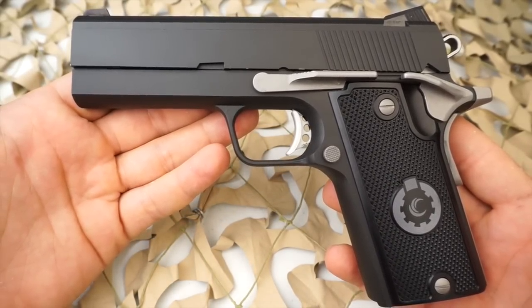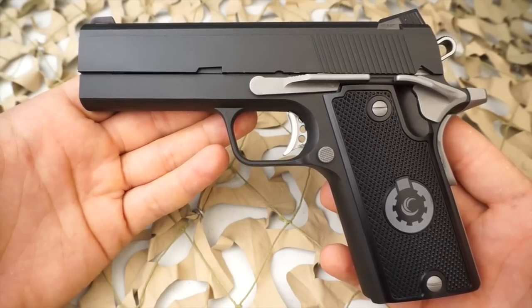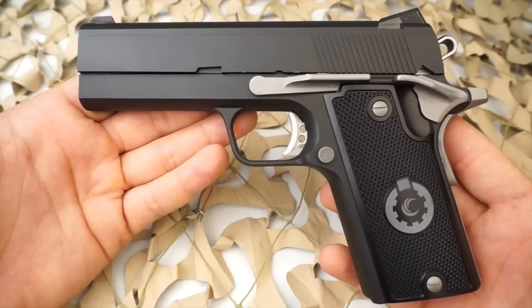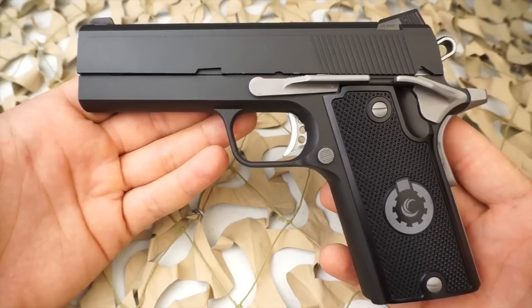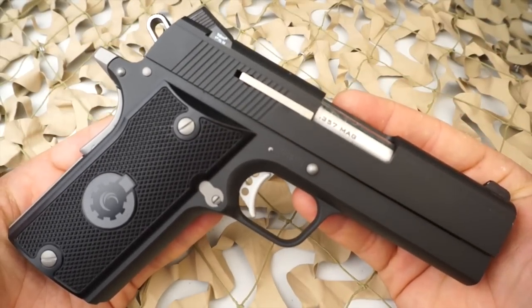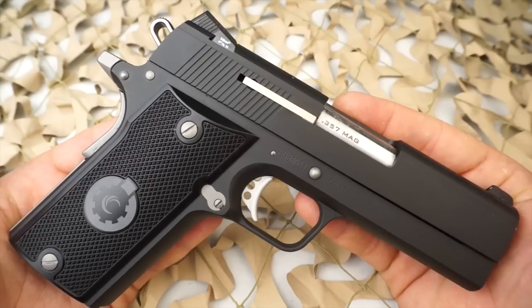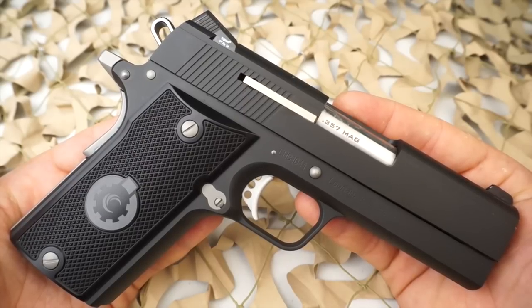A little bit about the specs of this pistol. It is chambered in .357 Magnum. The full-size Kunin pistols do come with an extra recoil spring that enables you to shoot .38 Special. You can fire .38 Special out of the Compact; however, it's not going to cycle. It will only cycle the .357 Magnum in this four-inch version.